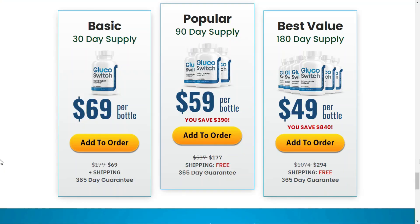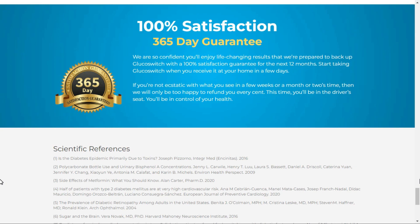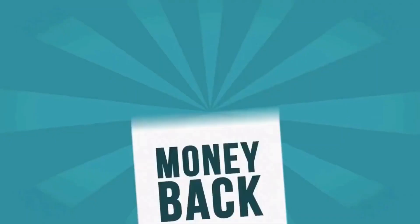There is something really important about this product that you need to know before you buy it. You can actually test Glucoswitch for 365 days and if you don't see results, if you don't like it for any reason, we will give you your money back.